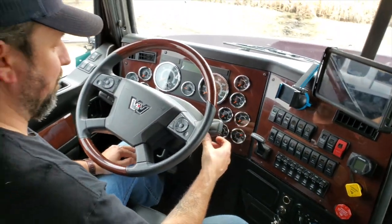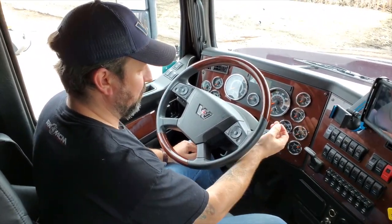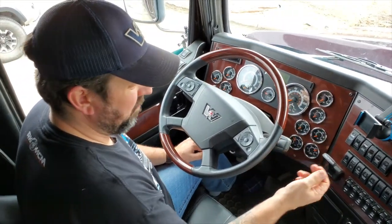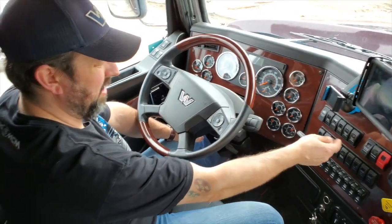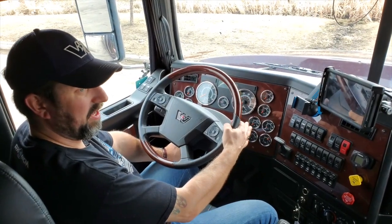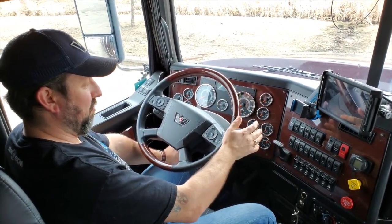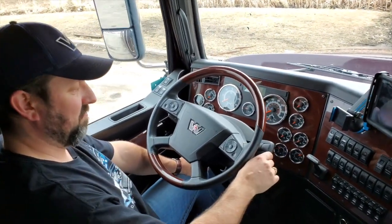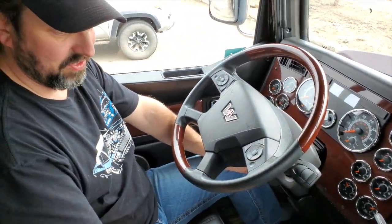I like that they've moved the engine brake over to this stalk here. Zero is up front and then you have your three stages — much better than the way they used to be. In the old Western Star you had a switch up here, and it works, but it's just not as convenient. This is nice if you're going down a big hill — say going down the Smasher with lots of weight on. As you pick up speed you can pull it back an extra notch, or reduce it a bit if you're slowing down too much. Just a nice feature.